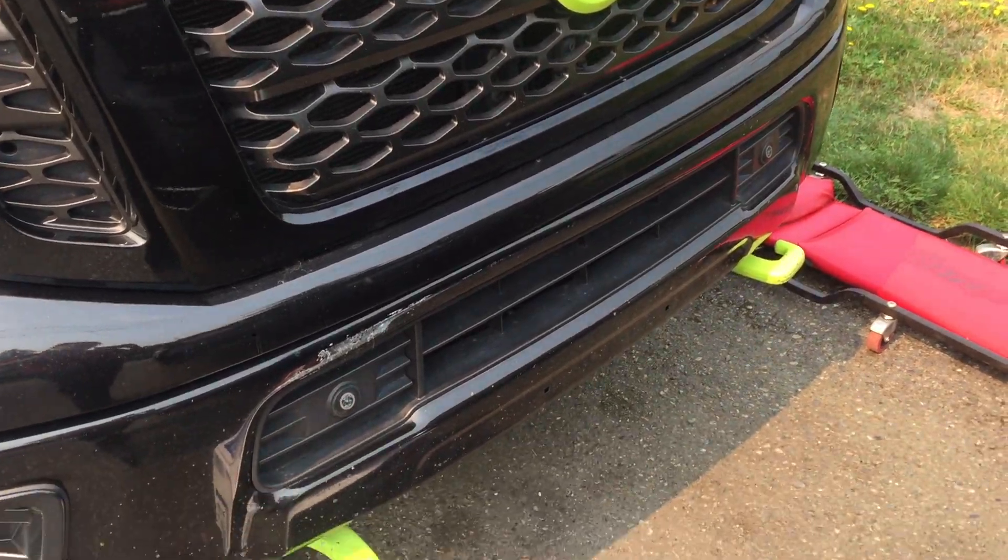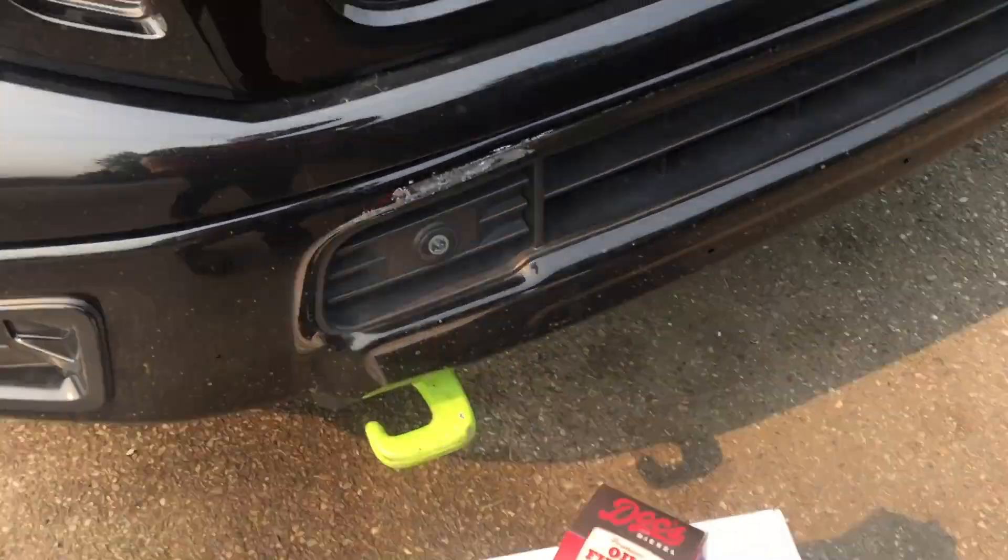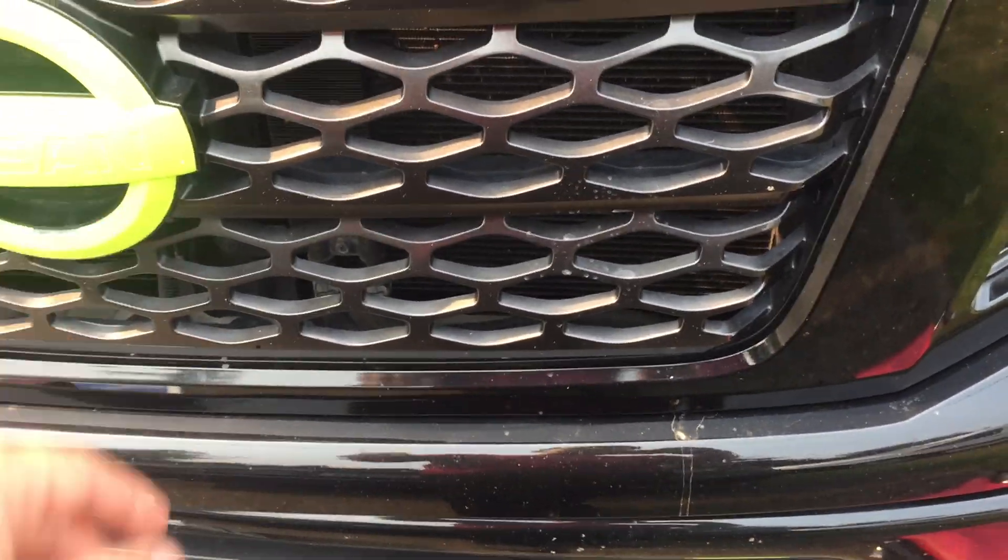Welcome back to another video on the Titan. We're doing an oil change. Pretty simple.